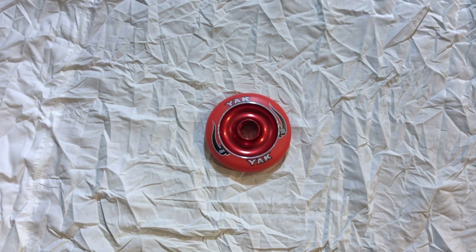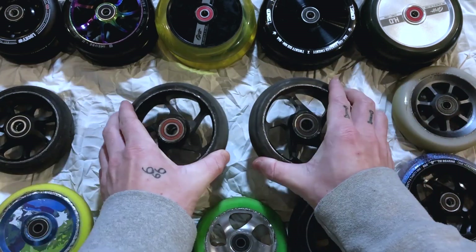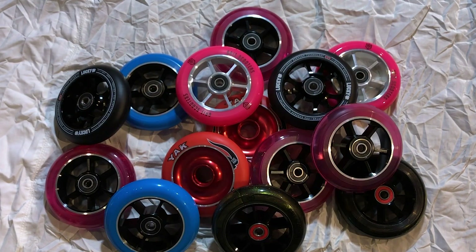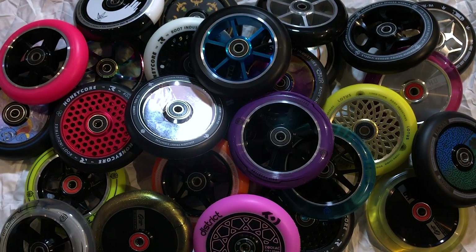The diameter of the wheels — 100, 110, 115, 120, and 125mm — affects the ride height of the scooter, basically how far it is off the floor. Ultimately, making a decision on which one you want is a personal choice. If this is the first time you've ever watched something to do with scootering, maybe check out some 100mm wheels as a starting point. But if you've got plenty of experience and you've been through a lot of 110s, maybe it's time to look at the 30-wide option.